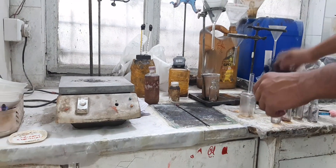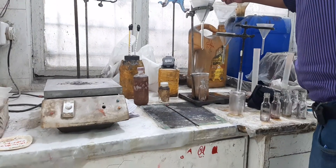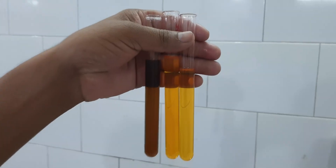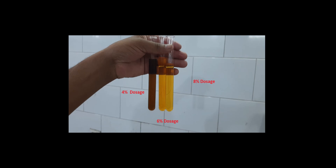Now in this image, you can see the result. We can clearly see the difference in results. This suggests that 8% dosage should be optimal among the results and is cost effective as well. Thanks for watching.